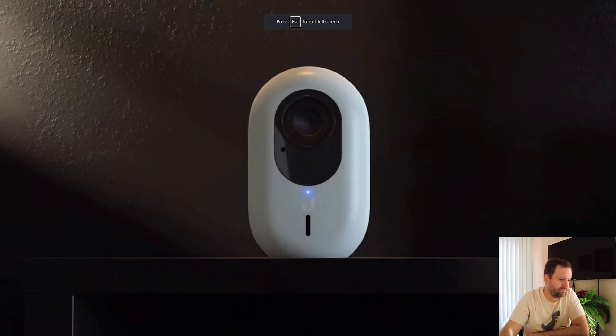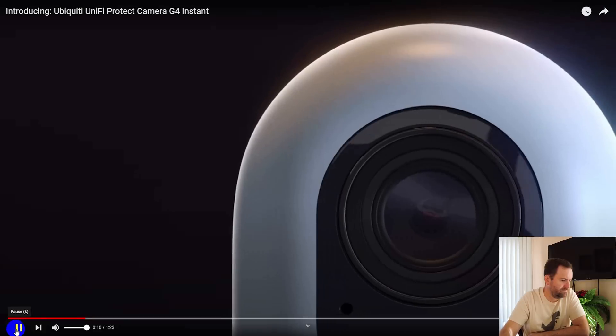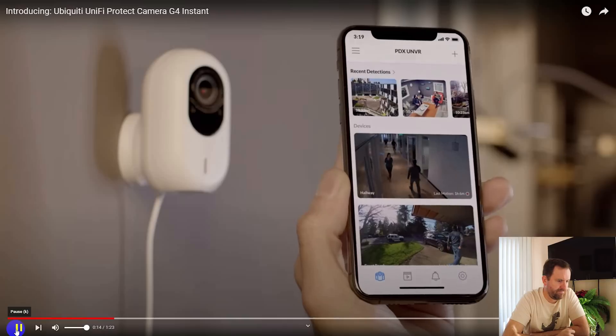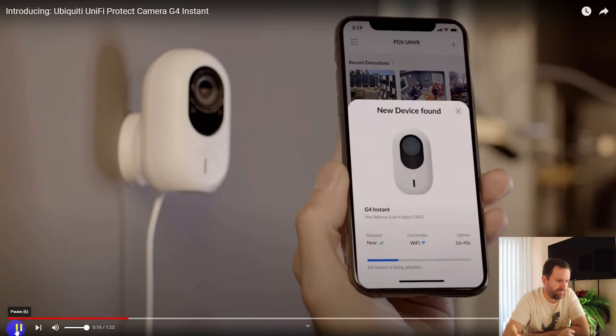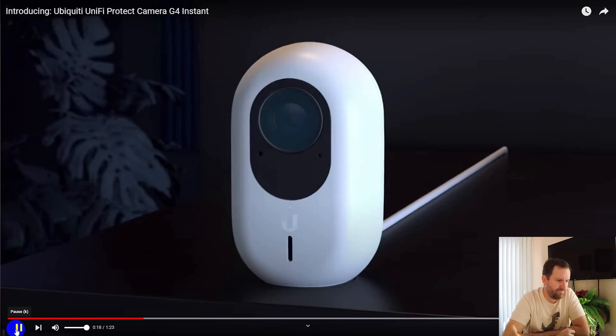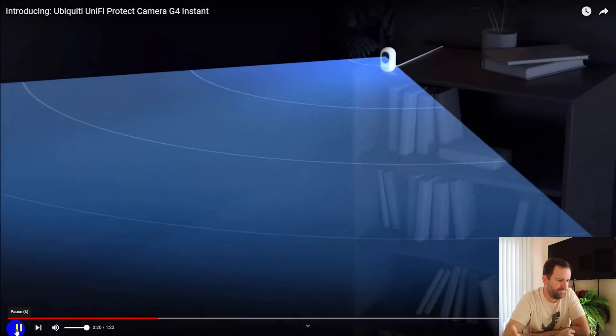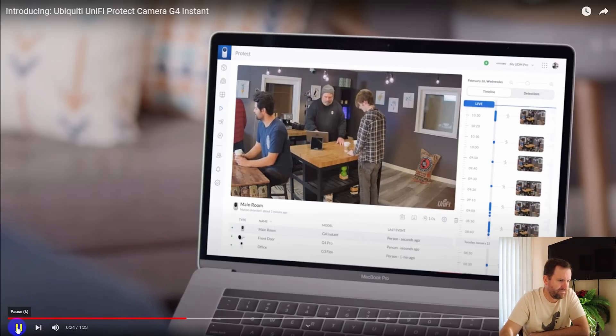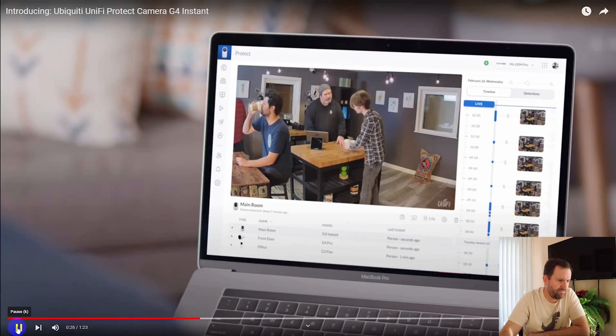Introducing the G4 Instant, a brand new instant camera with upgraded features. Wi-Fi and Bluetooth enabled to automatically and wirelessly link to your Unify system. Capture every detail with the wide angle 4 megapixel camera, letting you stream high quality video at a smooth 30 frames per second.